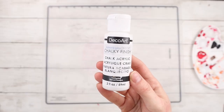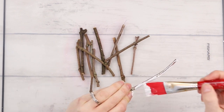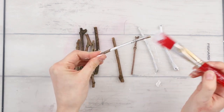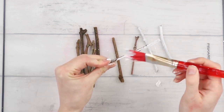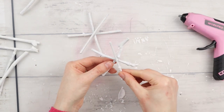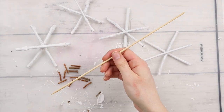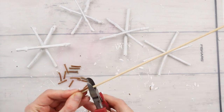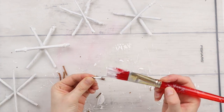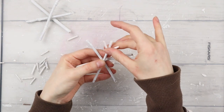Before I glue all the sticks together to make the snowflakes, I'm painting them with this white chalk acrylic paint from DecoArt. I'm not too worried about totally covering them — just doing one coat, and if any of the stick is showing through, that's okay because we're going for a rustic farmhouse look. I'm gluing all of the sticks together to make snowflakes, then cutting tiny little pieces of sticks and a skewer for the detail ends of each point, painting those white too, and hot gluing them on — two per stick section.